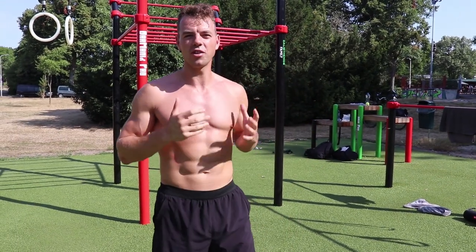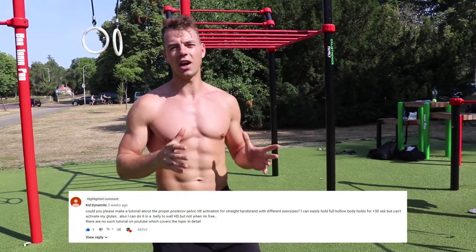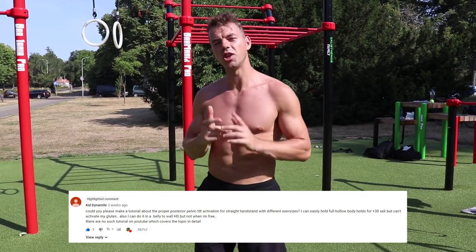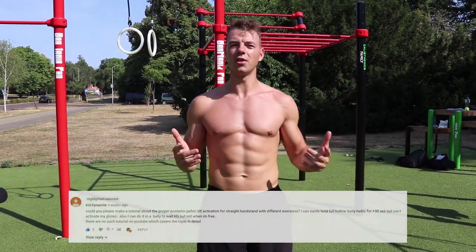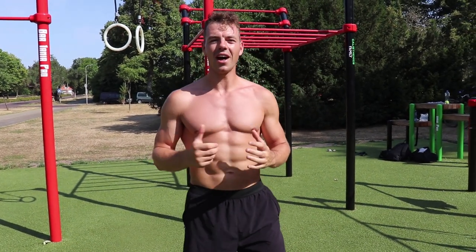So in this video I'm gonna tell you how to fix your banana handstand and how to get a straight handstand. This was actually a request from someone that asked us to make a video about that, because we always ask you guys at the end of the video what kind of videos you want to see. But before I get into this video, I want to make a small announcement.